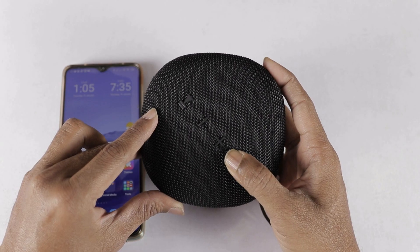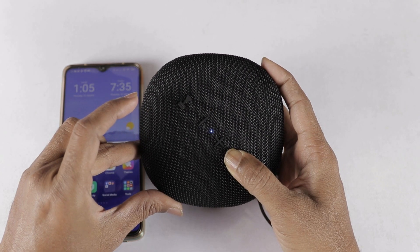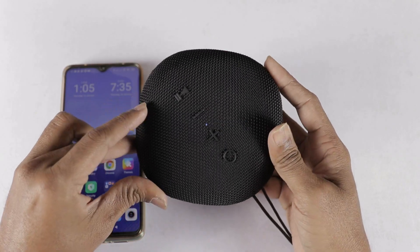You can press the power button to turn it on. Next, we will talk about the performance. Let's start a demo.